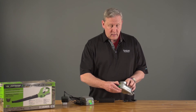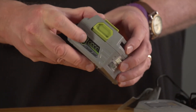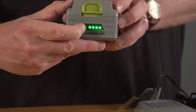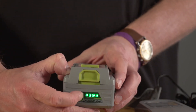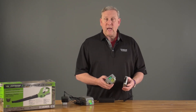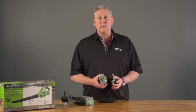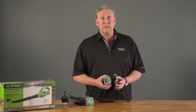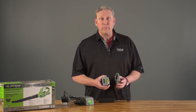On the 24 volt the same is true — depress the button and you'll see four lights. If for some reason after a full charge you do not see any lights by depressing the button, you may have a bad battery. At that point we ask that you contact us at 1-800-633-1501 and one of our customer service representatives will be happy to help you.